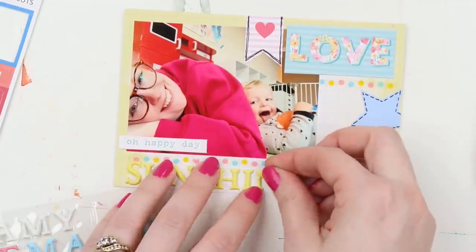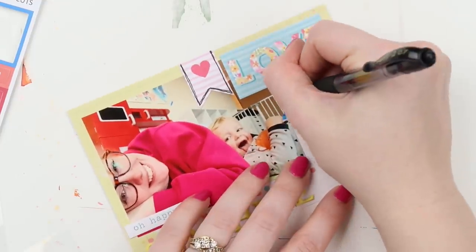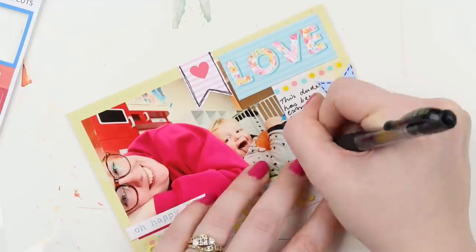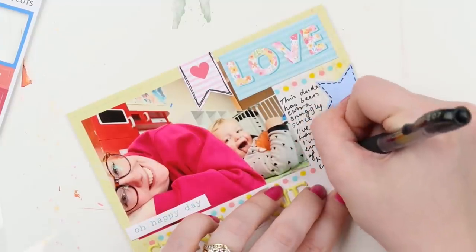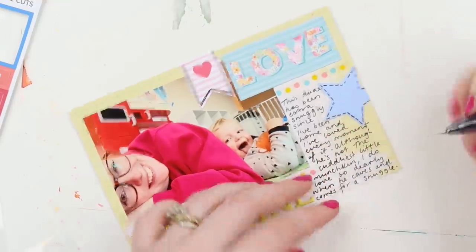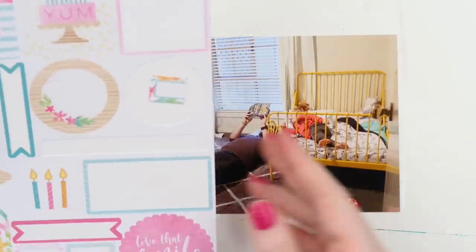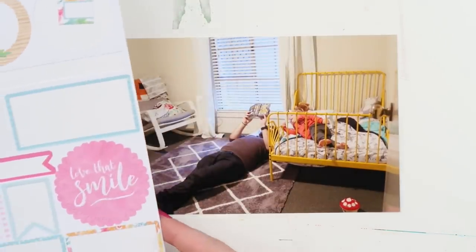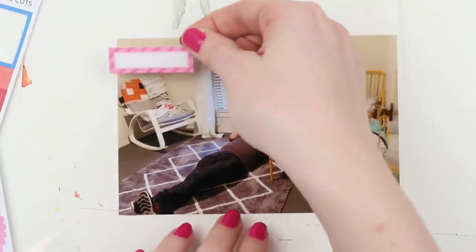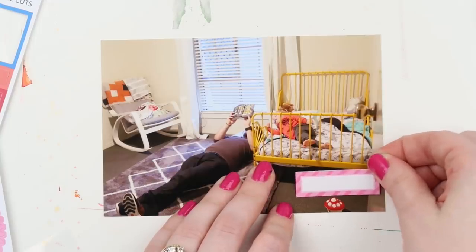For this card I had taken a photo of Arch but it wasn't great quality — it was my forward-facing iPhone camera and I've had some trouble with it. The photo wasn't crisp at all, so I only printed it at a three by four size instead of blowing it up to a four by six, but that also allowed me to make a bit of a filler card out of it, which was nice.